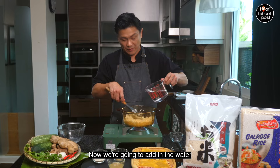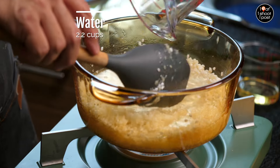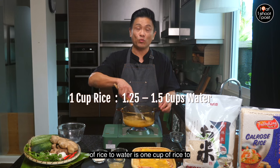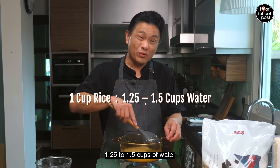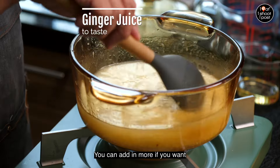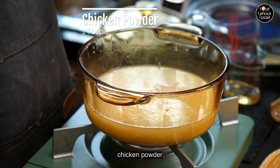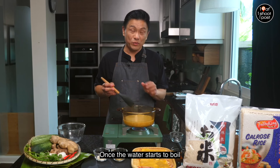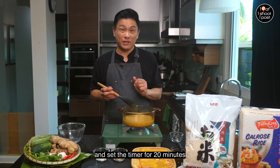Now we're going to add in the water. For Kokuho Rose rice the proportion is one cup of rice to 1.25 to 1.5 cups of water. Add in the ginger juice — you can add more if you want. We add a bit of chicken powder to give it flavor. Once the water starts to boil, we'll turn down the heat and set the timer for 20 minutes.